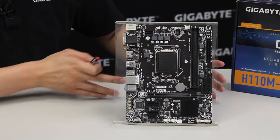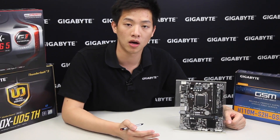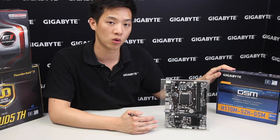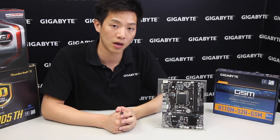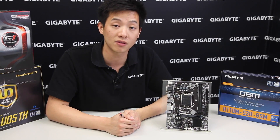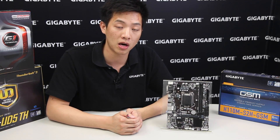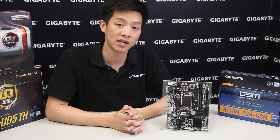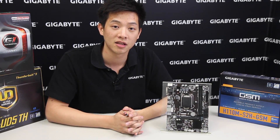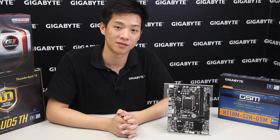Basically this board has a lot of features if you're looking for a basic budget board for a desktop computer, and one of the big benefits is that it's part of the GSM program. So if you're doing system builds and need advanced replacement service, this is definitely a board to consider for future projects. Thanks for joining us — we'll see you next time for more unboxings or DIYs. Remember to like, subscribe, and comment below and tell us what you think. Thanks guys!